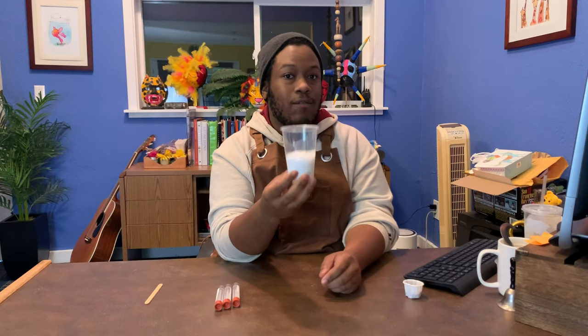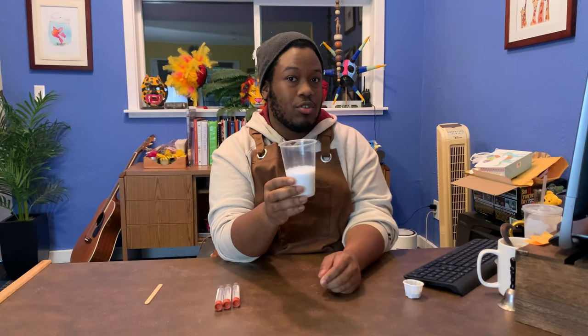Hey guys! Today we're going to make slime, so here's how you do it. First you start with four ounces of white Elmer's glue. It's already included in your box so you don't have to measure it out.